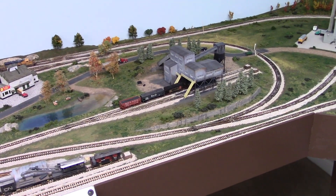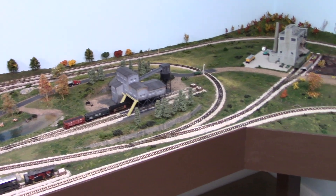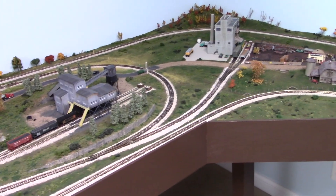Then my wife informed me that we were going to move. The good part was the new house would have a room that I could actually put all of that in, and this side here is all done with Tortoise switches for the turnouts.